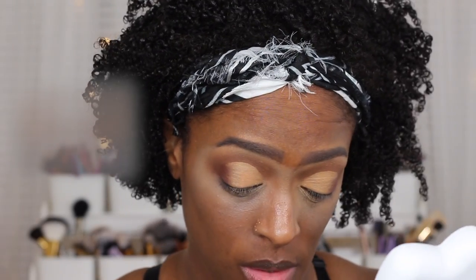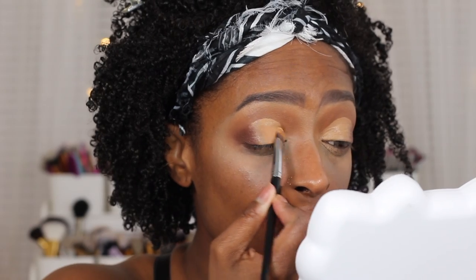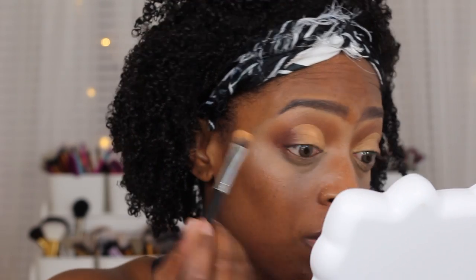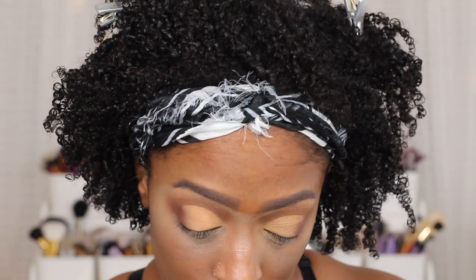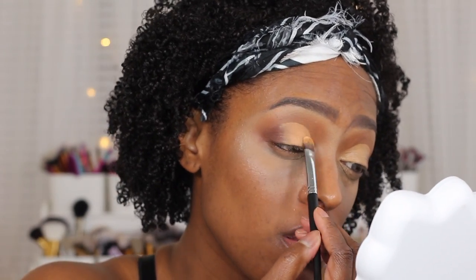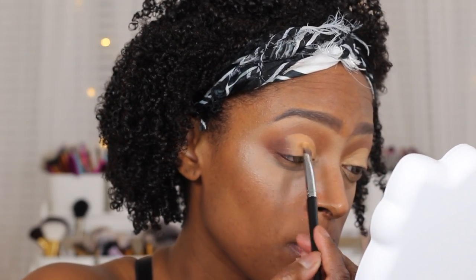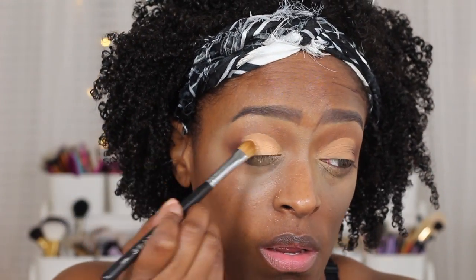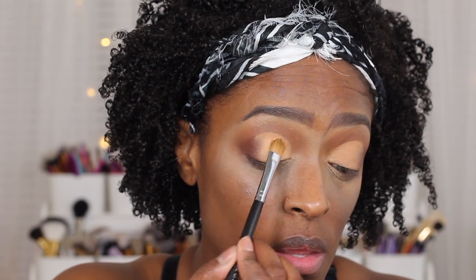For my lid shade, I'm going to be going in with the shade Trans, which is the lightest shade in the palette, and I'm just going to be using that to apply to my eyelid. One thing I always mess up and do is sometimes I end up using the same brush that I use to blend out my concealer on my lid and then using that same brush to apply the color, which I shouldn't really be doing. I should be using a different brush because sometimes it ends up creasing. It didn't end up creasing this time, but make sure you guys are using a dry brush when you are picking up these matte shadows. I did change brushes because I saw that it was going to start creasing, so I switched to a dry brush to check myself.